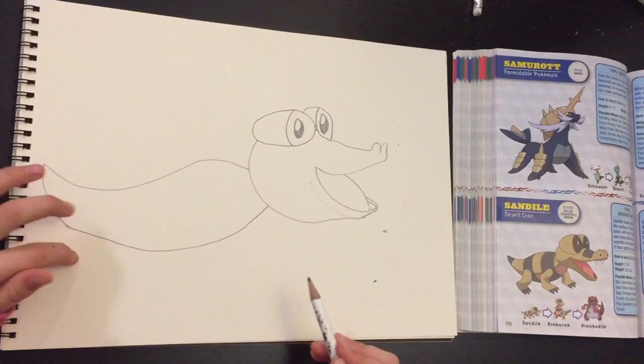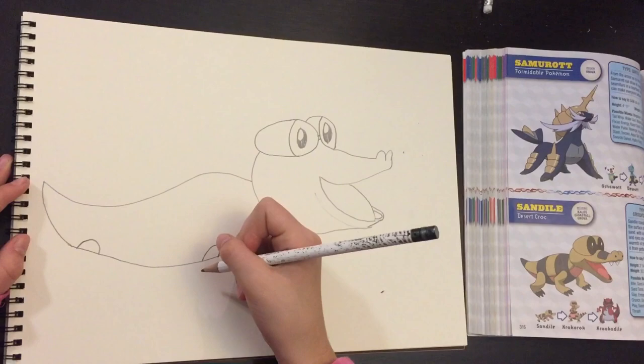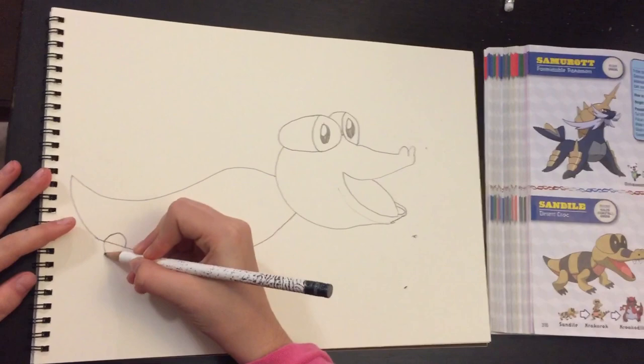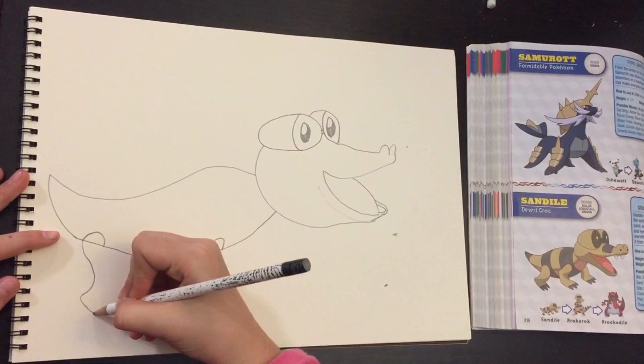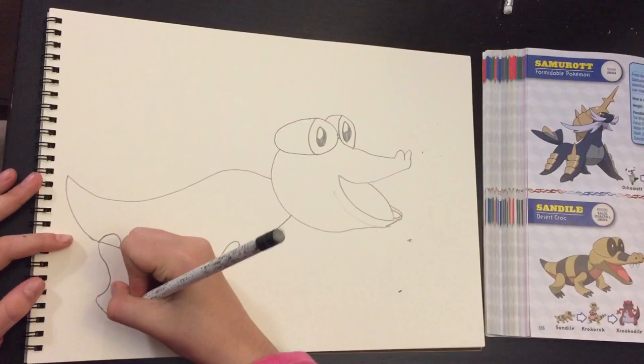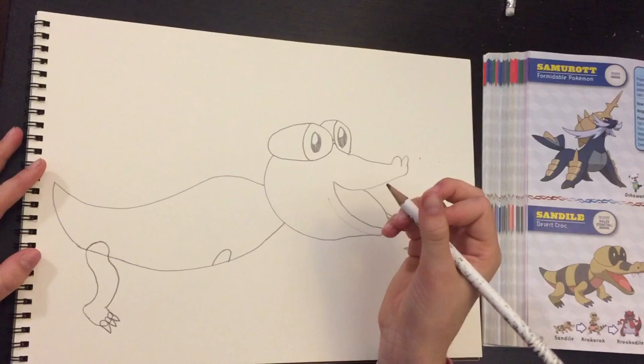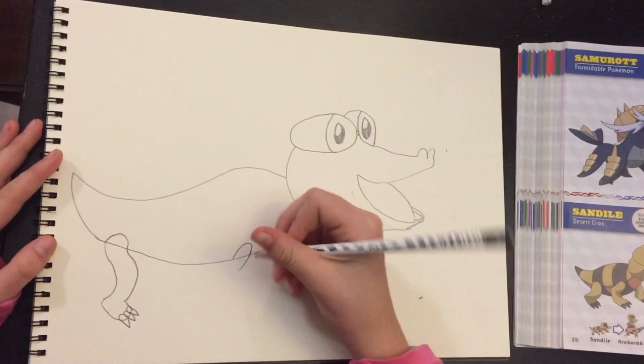And then now you're going to draw the legs. So you just draw a little hump there and a little hump there because that's where you're going to be drawing the legs. So you start at that hump and just do a little curve like that. And just go down and do a little curve. And then you're going to draw three humps for the nails and just add the two spikes. And then you're just going to do a little curve that goes back to that hump.